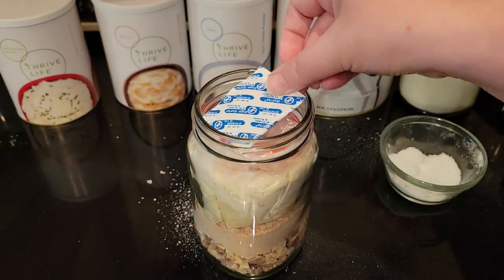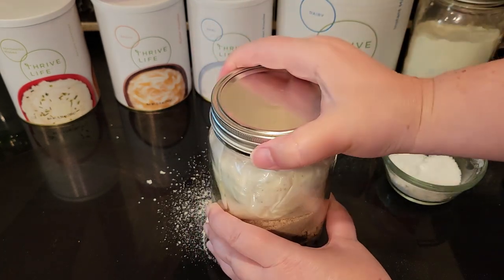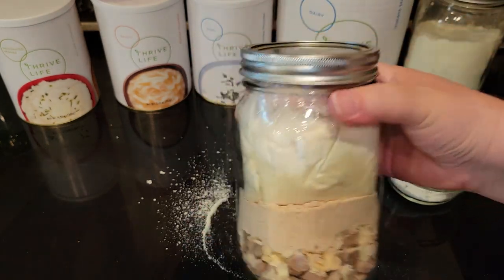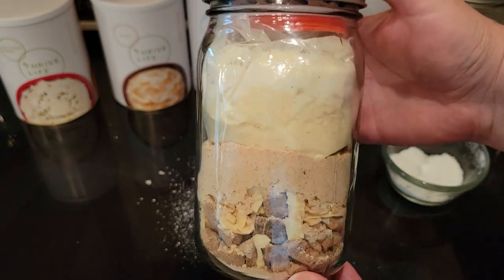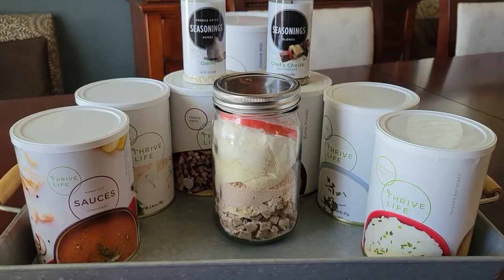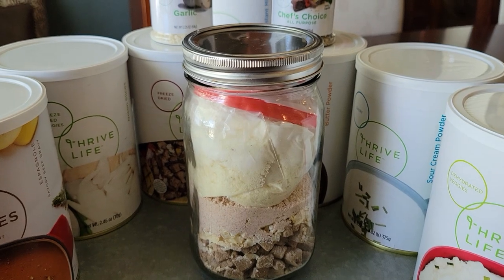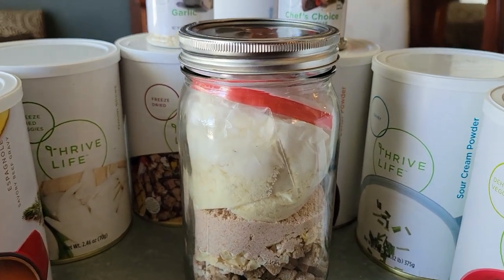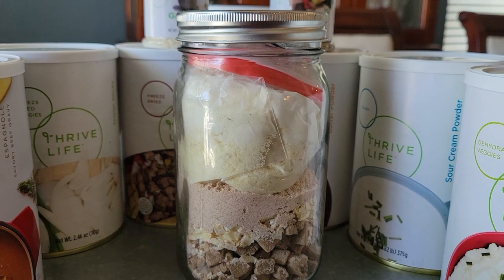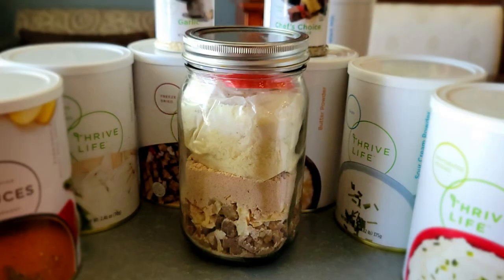Once you get your ingredients in the jar you can seal it up and throw in an oxygen absorber and you should be good to go. If you don't want to make the potatoes with this, just use a pint-sized jar instead. You can actually assemble several of these meals at a time without much additional effort. Just be sure to label them and include the instructions for preparation — I usually use a Sharpie and it comes off with nail polish remover.